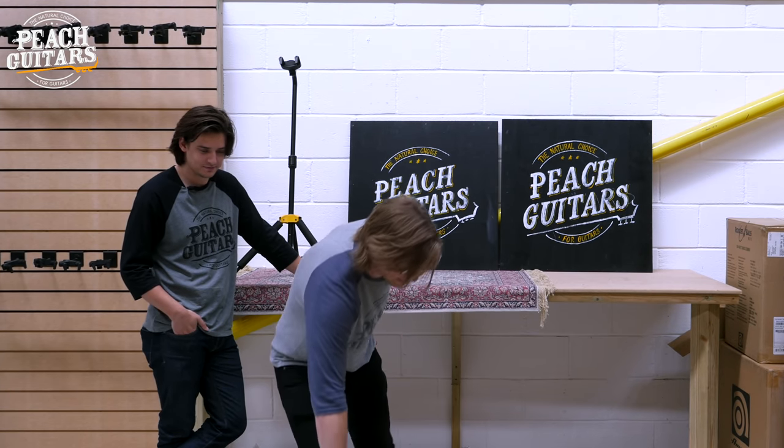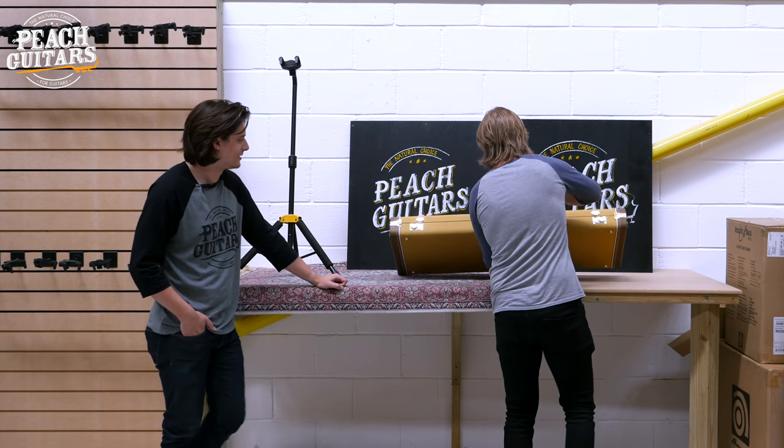I know this is all that anyone cares about, so let's just go on. Let's see what's inside. Johnny Thesaurus.